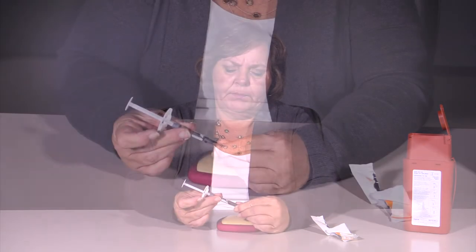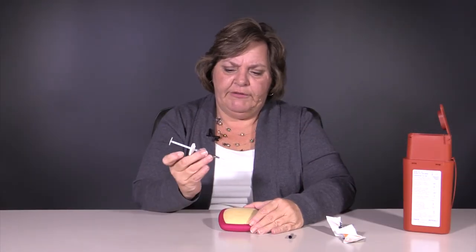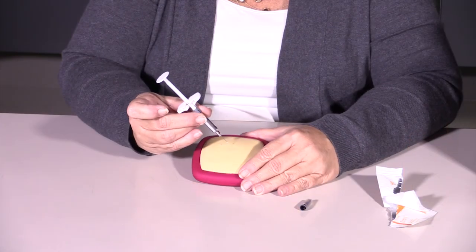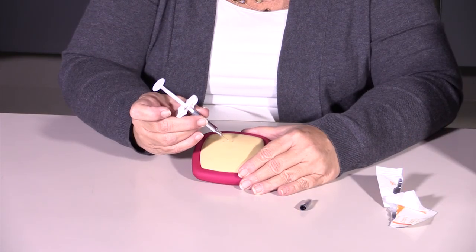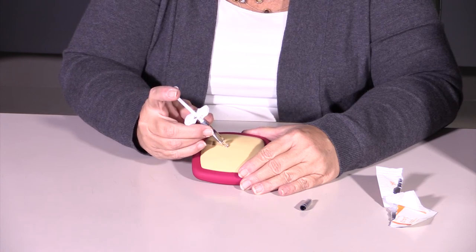The next thing you're going to do is take your syringe and remove the cap. This is not a big needle, but it is very fine and very sharp, and you want to hold it like a dart. You want to firmly but quickly enter the skin. Once you've entered the skin, you depress the plunger. And now your medication is done.